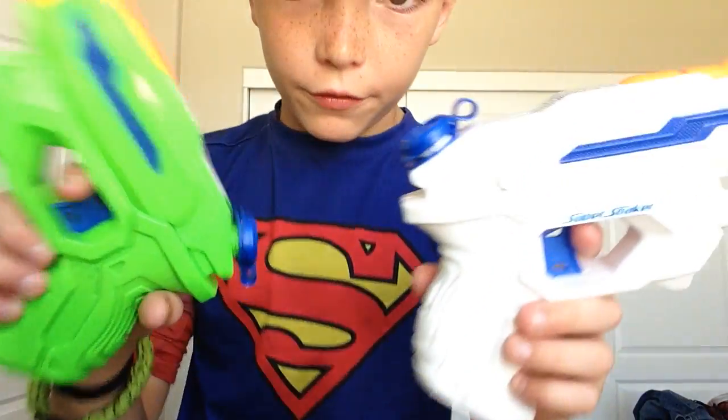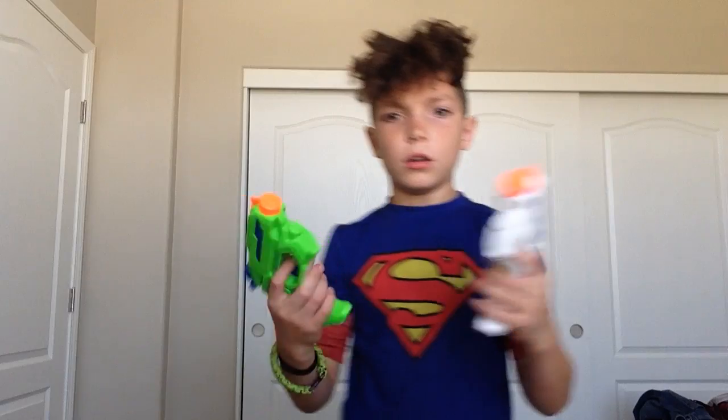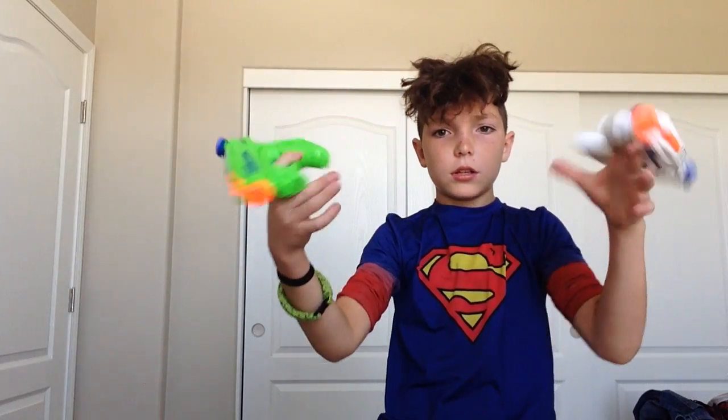Here we go guys — we have the Super Soaker. It's Nerf. They're cool guns. My sister is going to be showing you guys just some pieces.